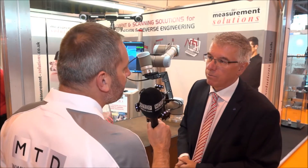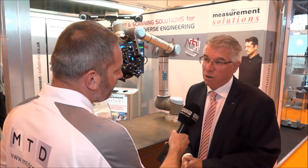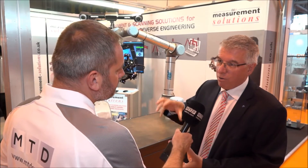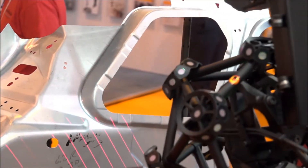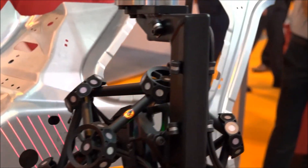Creaform is one of your biggest selling products in the UK? Yes — we've been partnering with Creaform for 10 years now in the UK, we are the sole UK reseller, and we're actually the largest distributor in Europe. We've had a lot of experience with Creaform products, so it's a big seller for us, for sure.